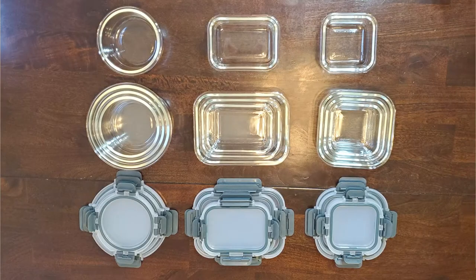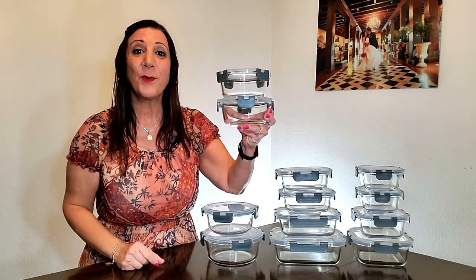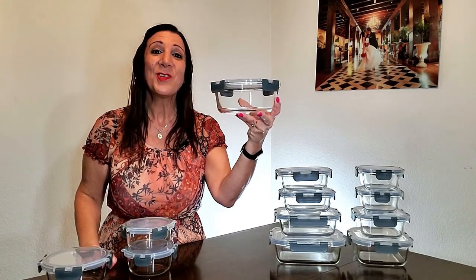The containers and lids are stackable and some can nest inside each other also. There are four round containers. These two hold 13.5 ounces each, then 21.5 ounces, and 32 ounces.